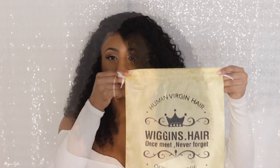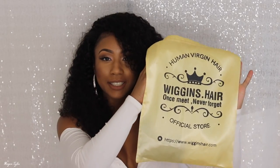Hey you guys, it's me Morgan. I hope everybody had a great Thanksgiving and ate a lot of food. Today's video is going to be on my hair — and this is not an already-made wig, I made this wig. This hair is from Wiggins Hair, and this is what the hair came in.